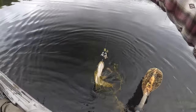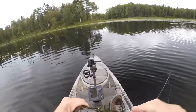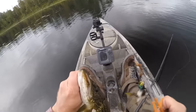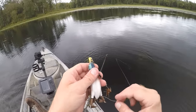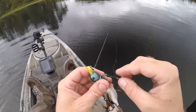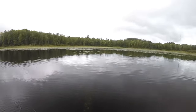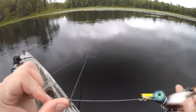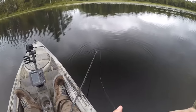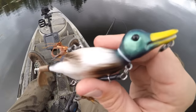Well, first fish of the day is a little pike. I already knew that the pike liked that duck lure. Not really what I'm after, but hey, it's always nice to get rid of the skunk early. Get that lure untangled - that only took about five or six casts. I don't think he got it with his teeth at all, but it's always a good idea to check after catching a pike. All right, score one for the duck lure.